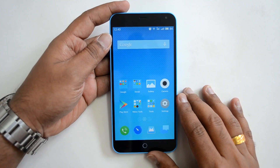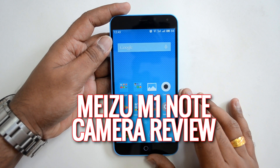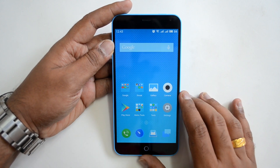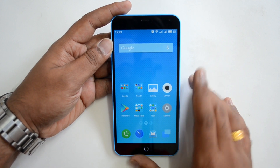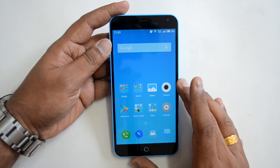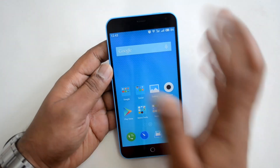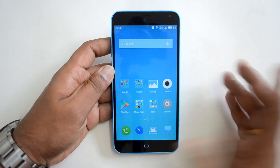Hello everyone, this is Nirmal here for Techniqued, and in this video we'll do a detailed camera review of the Meizu M1 Note. This device was announced last week and went on sale on Amazon for Rs 11,999. It has impressive specs: a 5-inch full HD display, octa-core processor, 2GB RAM, 16GB internal storage, a 13-megapixel rear camera with dual LED flash, and a front 5-megapixel camera.